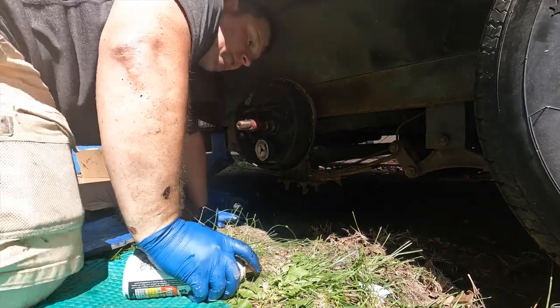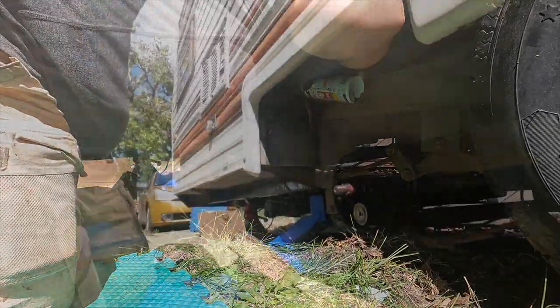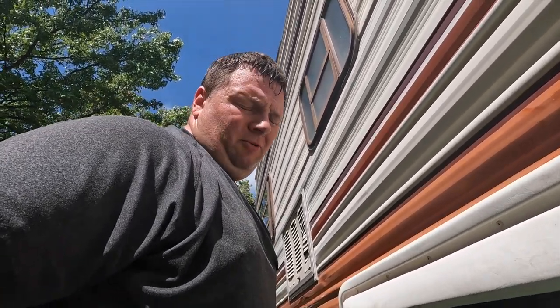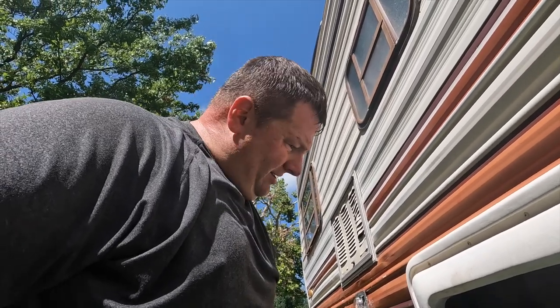Of course watch your eyes, watch your face, wear PPE, wear eyeglasses — don't be like me. Next up I'm going to clean those parts with paper towels. You're going to use a ton of paper towels — at least a roll if not a couple rolls. I'll get back to you in a couple minutes; there's nothing to it, I'm just going to wipe all these parts off.